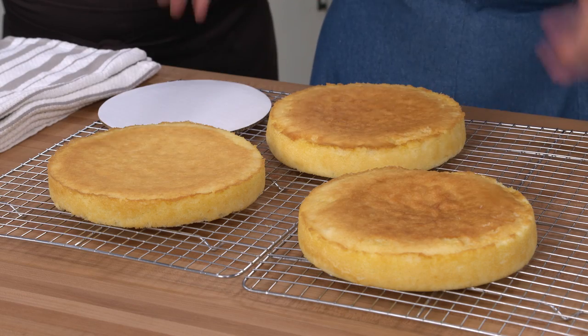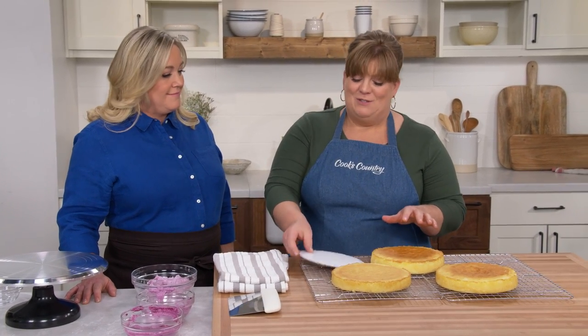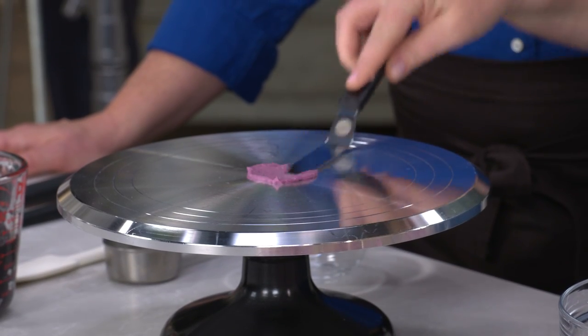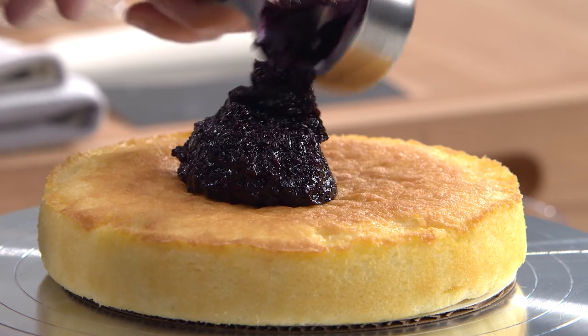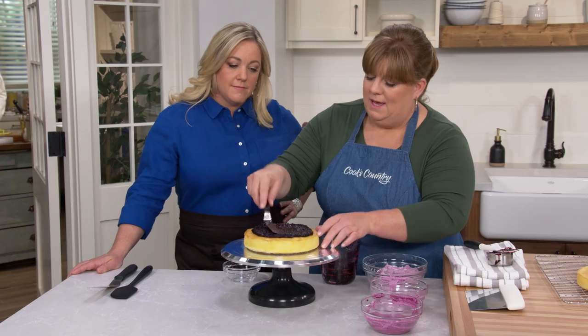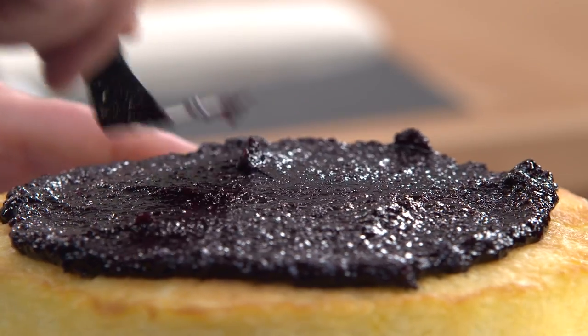The cakes are completely cool after about two hours. We'll use a cardboard cake round — slightly smaller than the cake at about seven inches — so we can frost all the way to the bottom. We put a little frosting on the turntable as glue to anchor the round. For the first layer, I'm adding two-thirds of a cup of jam, spreading it with an offset spatula from the center out, leaving a small gap at the edge so it doesn't squeeze out once we stack the layers. Then we add the second layer and repeat, not going all the way to the edge.